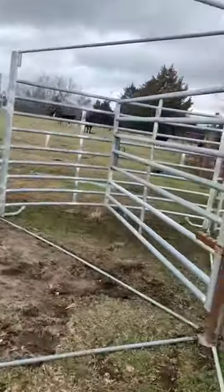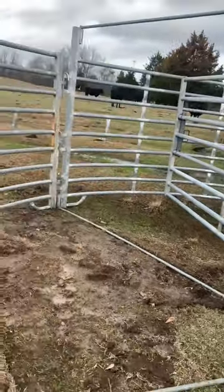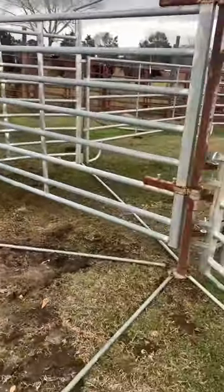This right here is my sweeper. The cows come in here this way — one way in, one way out that way.